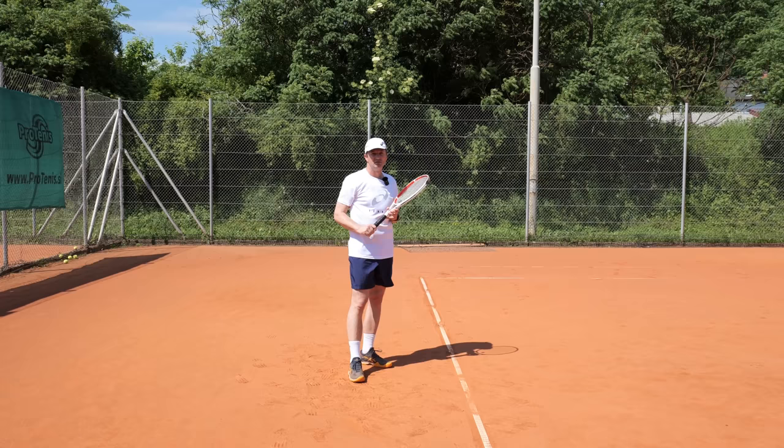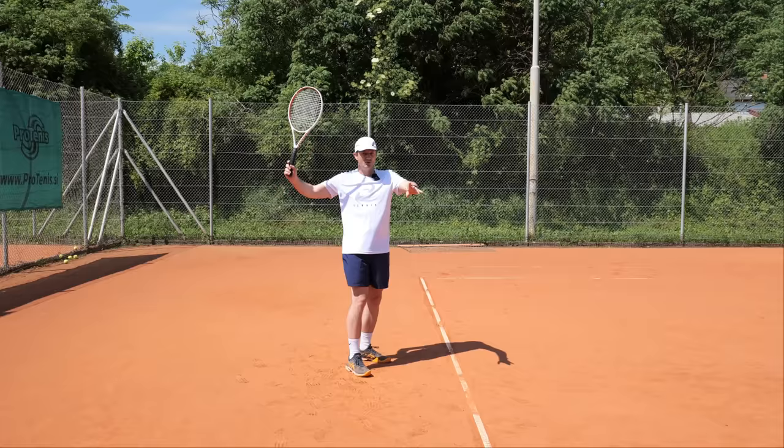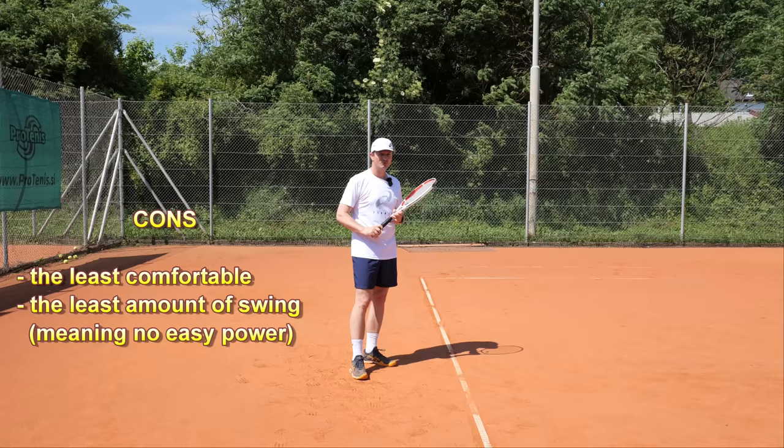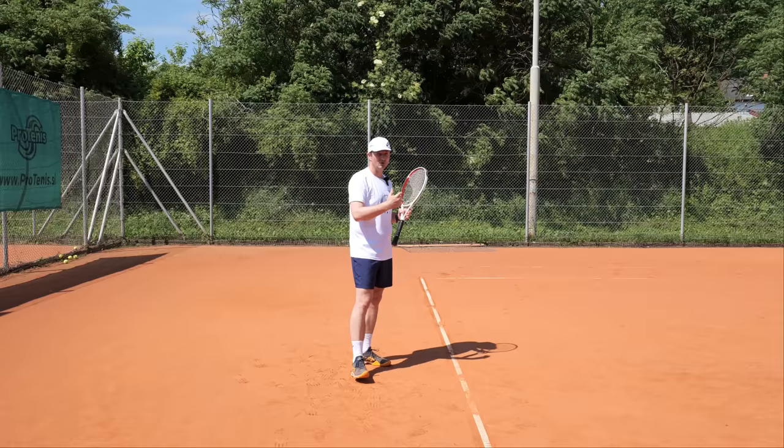You have to accept that from a high ball you are neutralized. The ball itself is not very difficult to hit, just difficult to hit a good ball. So don't even attempt to hit a really good ball from here — just play it deep. The cons: you have the least amount of downswing or zero downswing. It's the least comfortable and effortless forehand or backhand, and you don't get a lot of easy power.